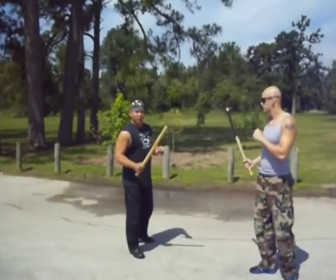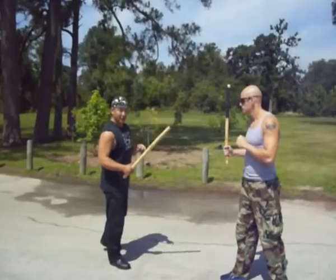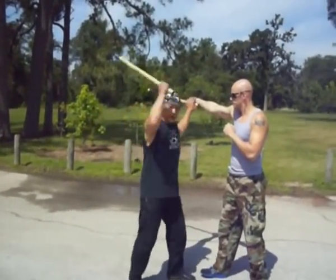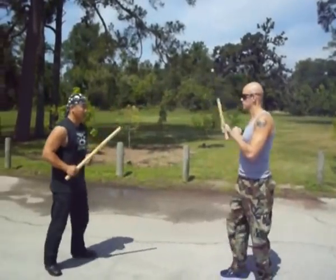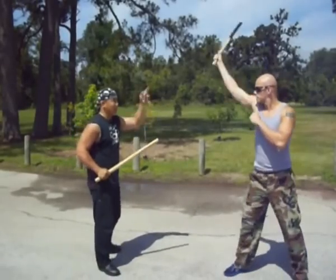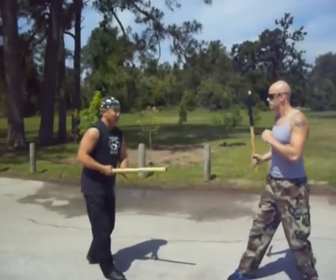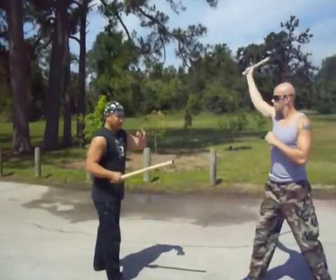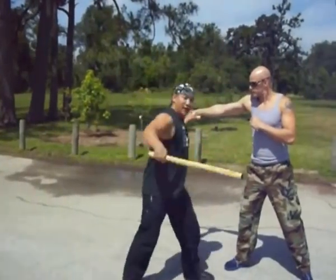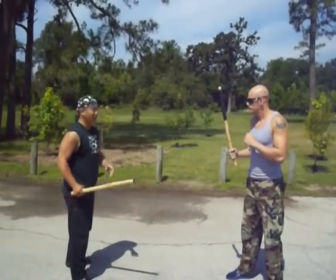When you have your training partner working techniques, let's say he feeds me angle number one — it's not just for the benefit of the person catching that feed, but also for the person making that feed. Making sure he sees where that target is. It's a two-way conscious effort. He's being realistic with the angle, and I'm calm and conscious right here at that moment.